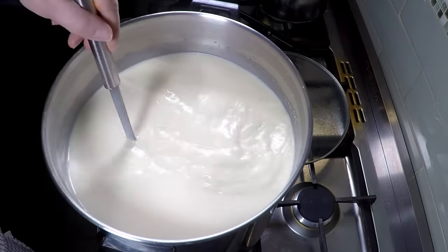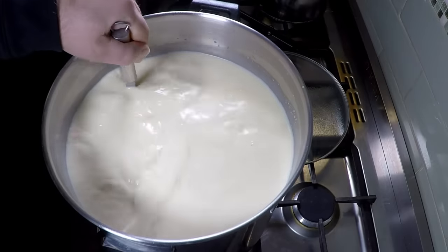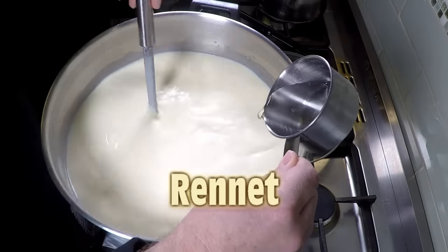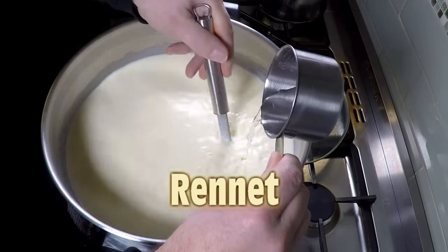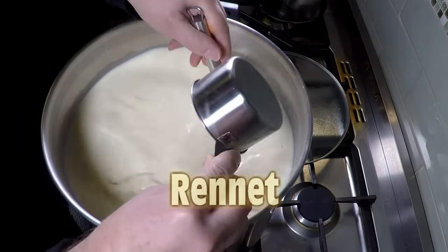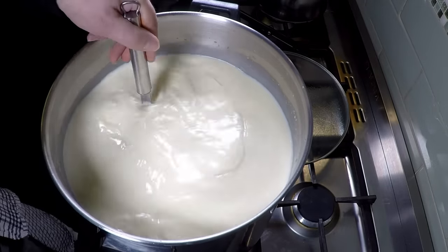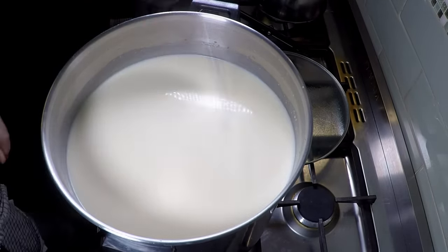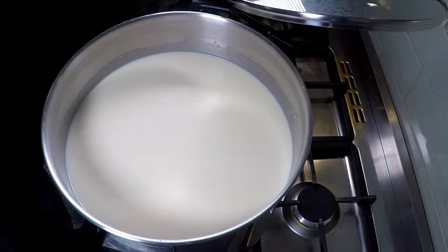Notice that I'm not whipping the milk into a frenzy — we're just stirring gently so we're not aerating the milk. Here's the rennet; we're just going to pour that in now while we're stirring. Just stir for no longer than one minute, and before you pop the lid on make sure the milk has stopped moving.